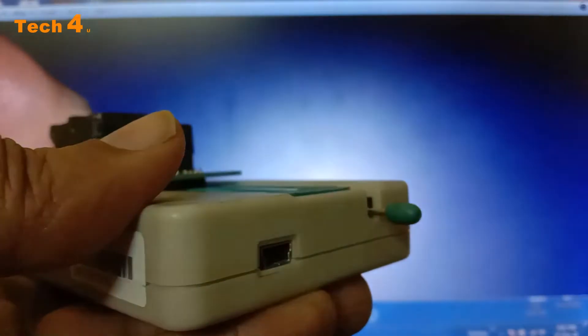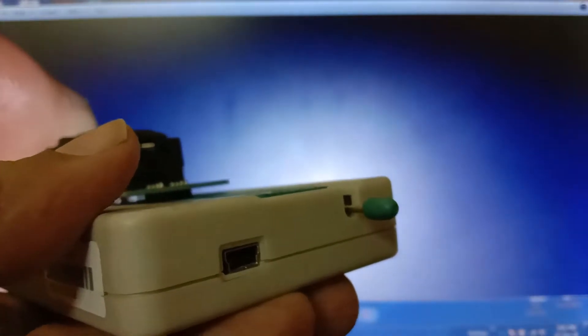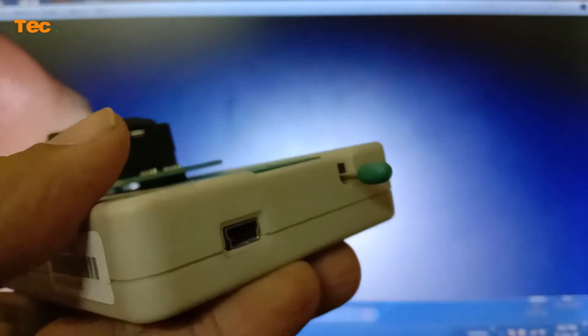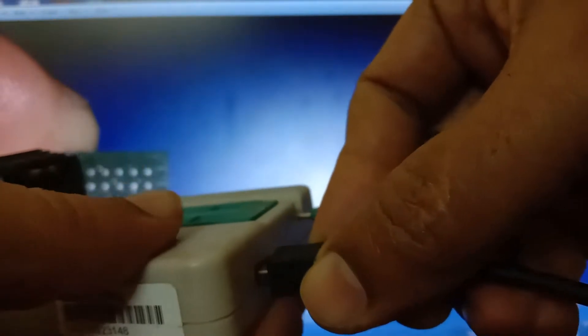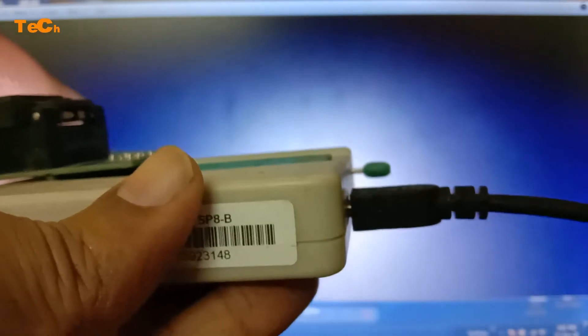On the front side there is a USB cable. I will show you — this is the miniature connector. I am connecting here, and the other side goes to my laptop.